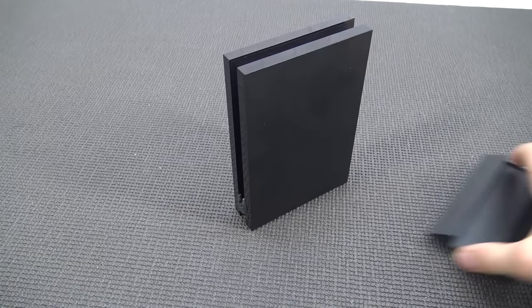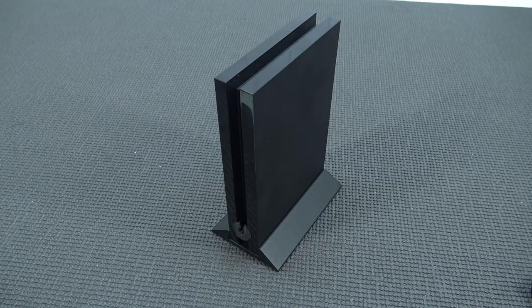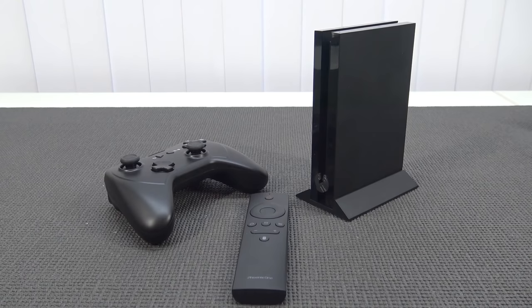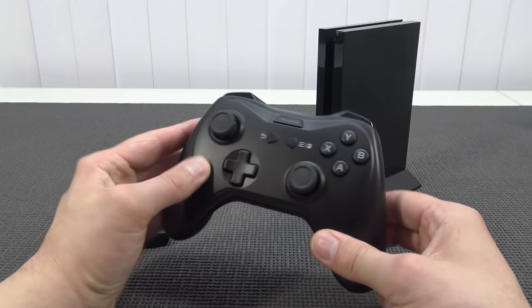The device also comes with a stand that was still in the box. It's nothing really special, but it's a nice finishing touch — it gives the device a lot of stability when standing upright. Basically, what you get with the Phoenix One kit is the same as what you'd get with the older first-edition Nvidia Shield, which also came with a controller.